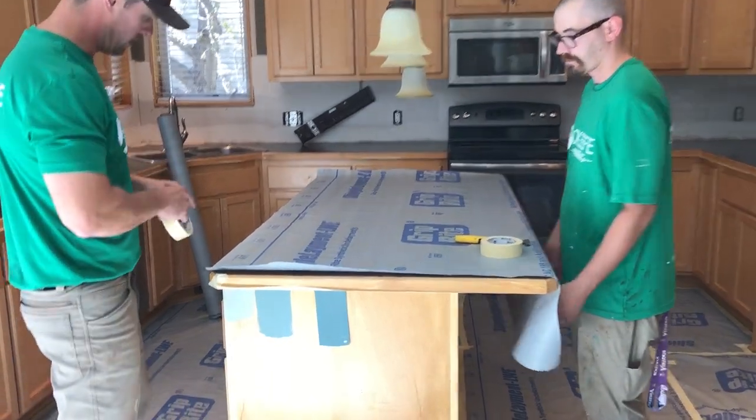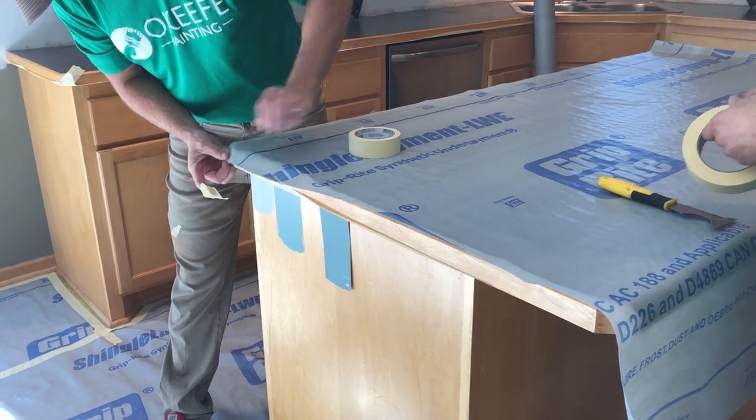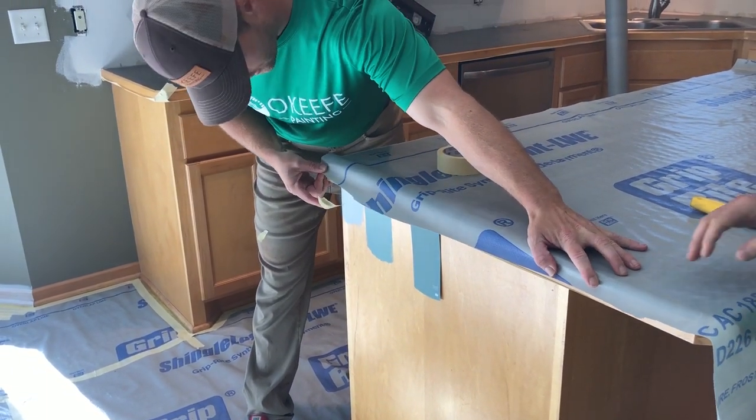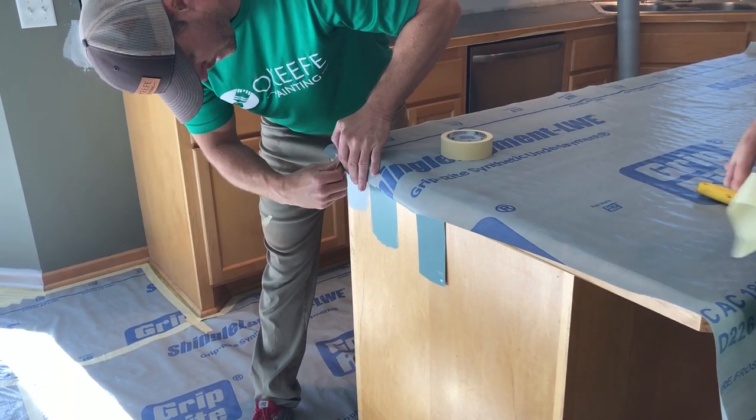Just get it lined up on this edge right here, get it covering the leg, and tack it down.